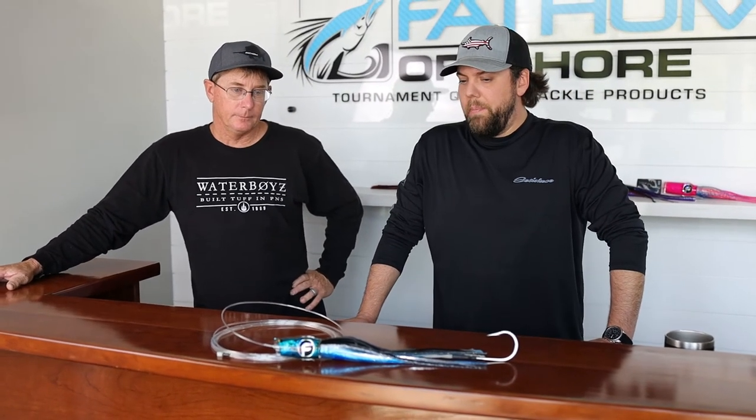This is basically the way we're rigging it in our blue marlin pack that we sell pre-rigged and ready to go. We also sell it in a multitude of different colors individually. Definitely a good one to add to your spread if you're looking to target billfish.